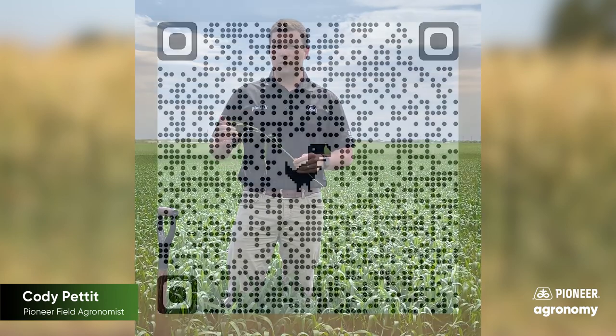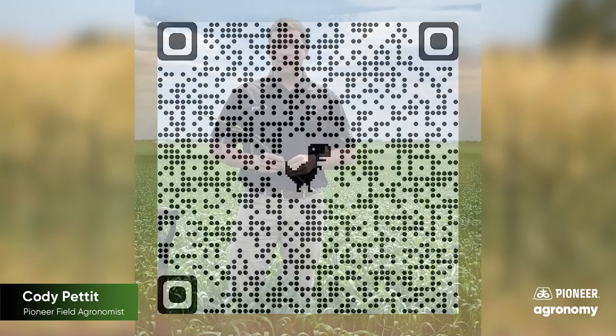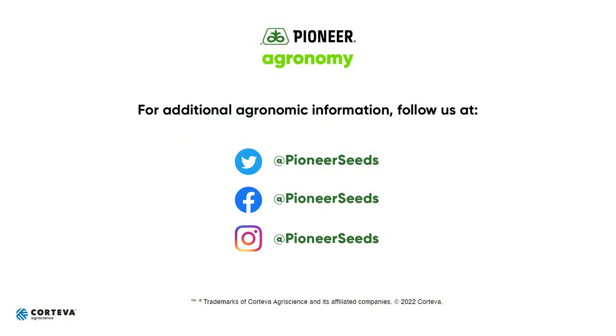I'm also going to show you a QR code that'll take you to a nice resource showing you some options. As always, if you have more agronomy questions about wheat or fungicide, reach out to your local Pioneer sales rep and get further guidance from there. Thanks for watching. That concludes this Pioneer agronomy video podcast. Visit our page on pioneer.com and follow us on Twitter and Facebook for more agronomy insights.